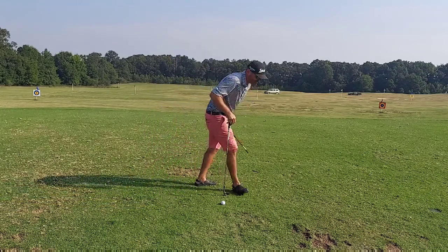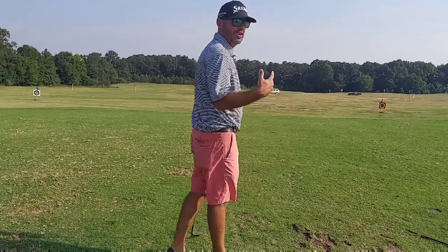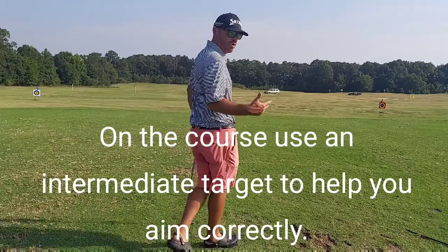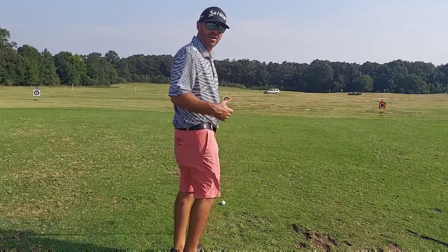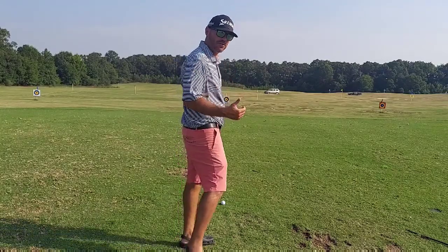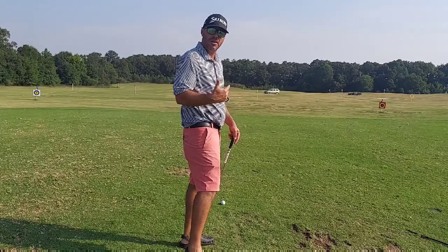When you're on the golf course and you can't have that shaft or alignment rod out there, I challenge everyone to pick an intermediate target. If you watch the best players in the world, watch their eyes. Pick out something that's a couple feet in front of you. It's a lot easier to aim at something a couple feet in front of you rather than something that is 100 or so yards ahead of you. So pick out an intermediate target.